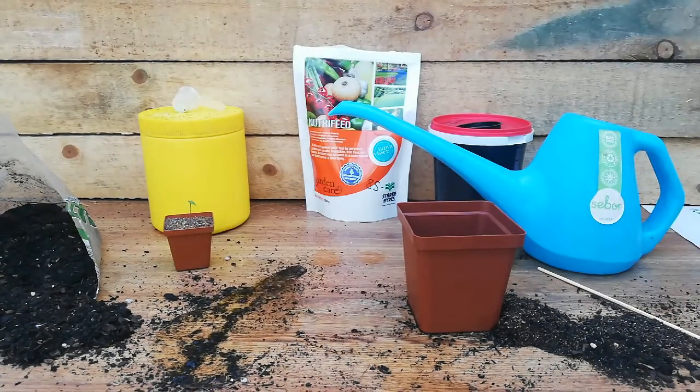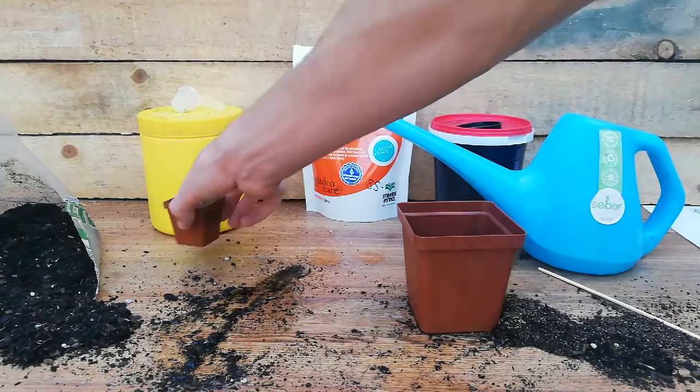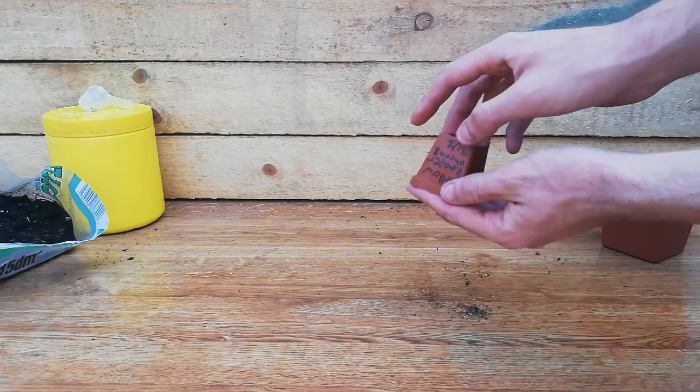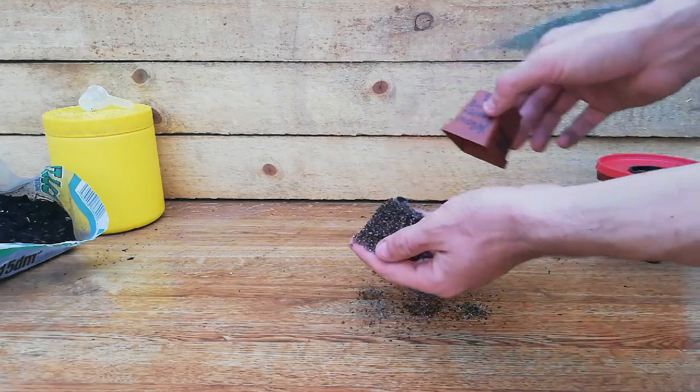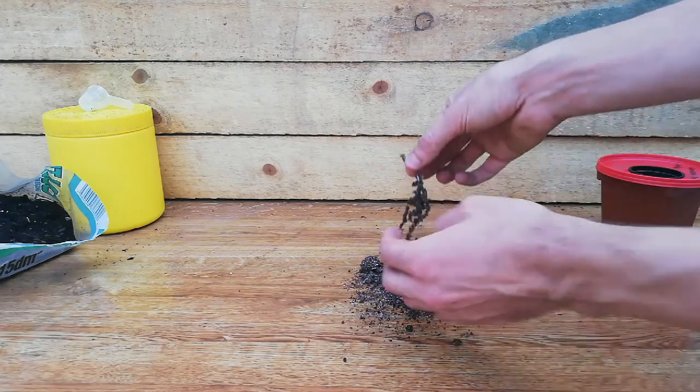Just like that - place it in the yogurt tub and you're done. Put that one aside. Now I'll be moving on to the yellow Carolina Reaper. Just like the first time, start by removing most of the soil, just exposing the roots again.